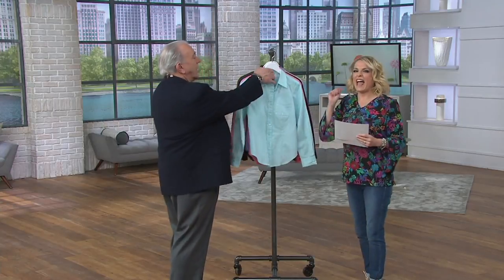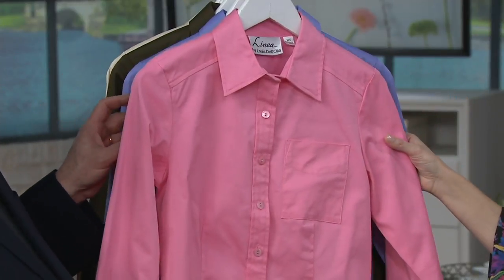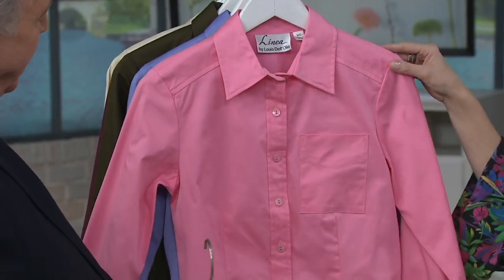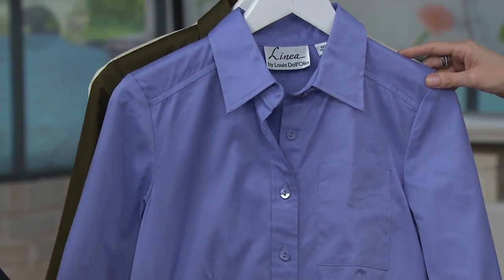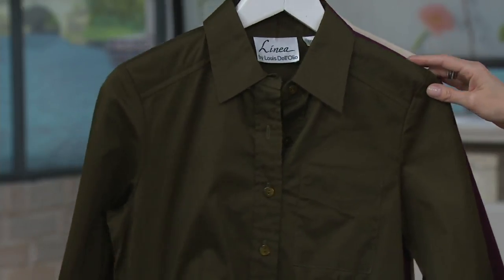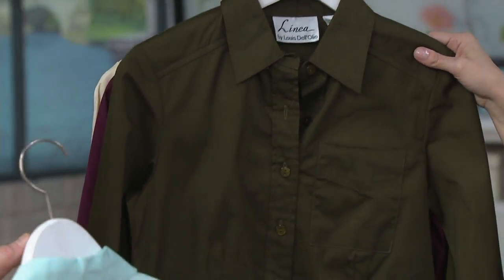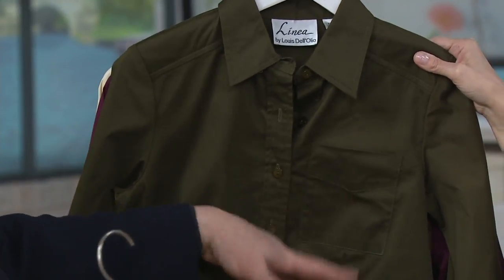The man thinks of everything. That is the pale aqua. This is tea rose — what a gorgeous pink that is. Really soft but yet vibrant. Also available in periwinkle. If you love the deep colors, dark olive. Love this with khaki. Roll up the sleeves, put a great belt on it.